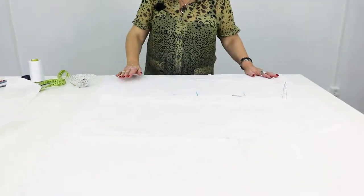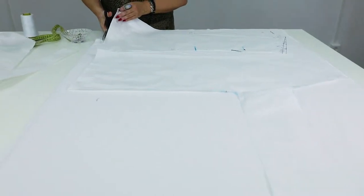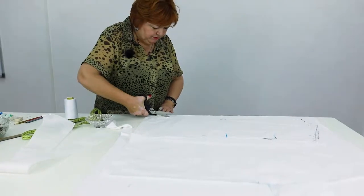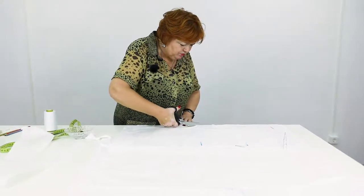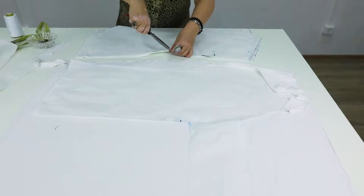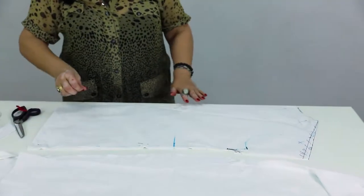I pin the back and start cutting. I don't add anything because we've already added enough for the seams. Don't ask if we need the seam at the center back or not — if you don't like it at all, don't make it.